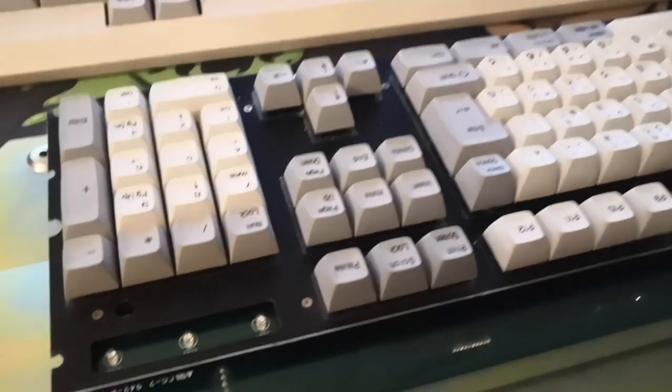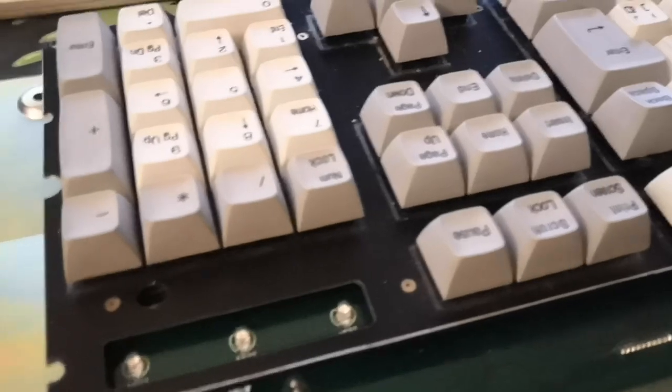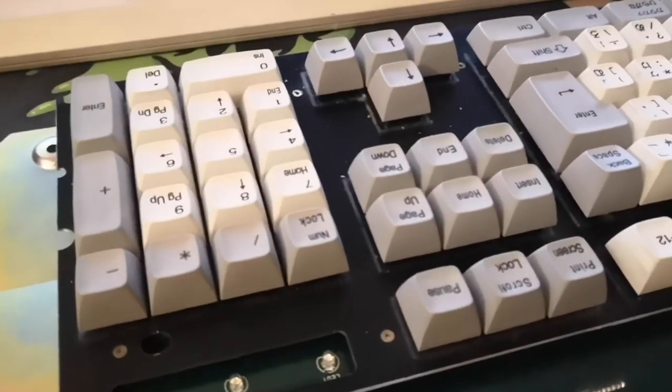It's mounted with a pretty thick plate as well. You can see it's spaced apart from the PCB, as is pretty standard. Overall this thing is pretty well built — it's got no wobble or flexing when it's actually screwed together, which is pretty cool.